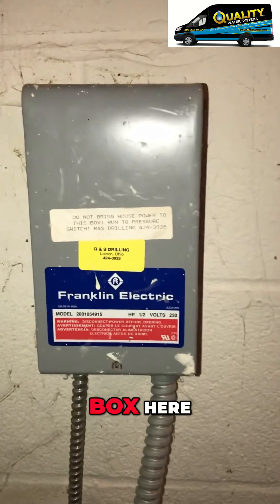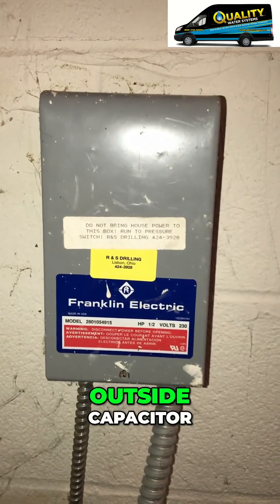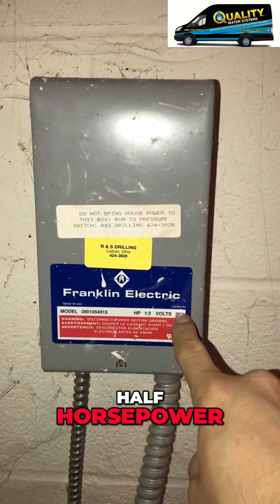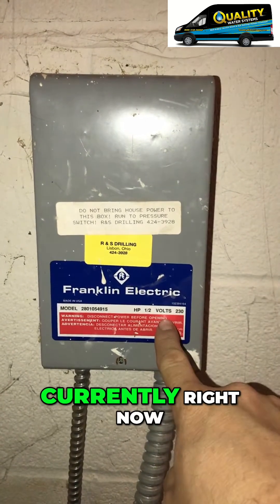This is your starter box here. You have an outside capacitor, so you have a capacitor box in here. Half horsepower, 230 volt is what's down in the well currently right now.